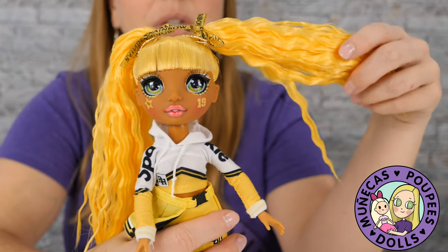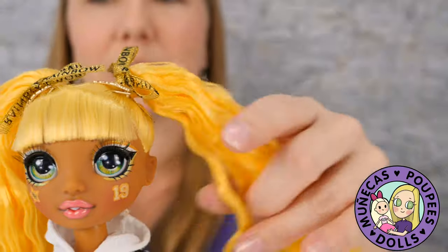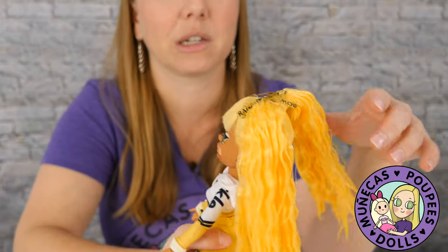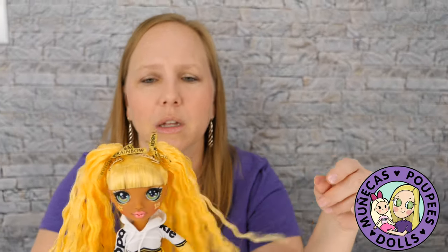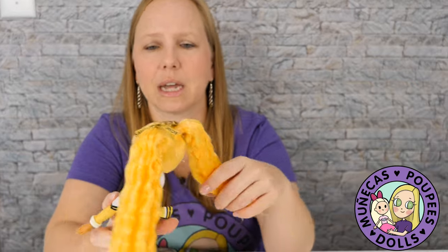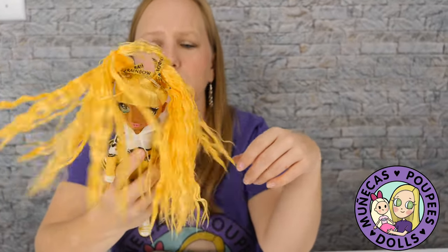I like the quality of the hair too. It's gelled so it's kind of stiff, but it's really long and really vibrant and bright. It seems like she has a lot of hair for hair play. I think I could take this down and she'd be really cute.